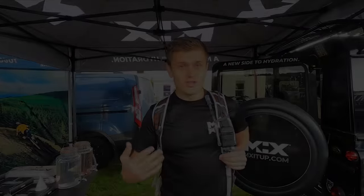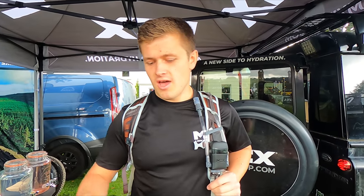Hey guys, we're here this weekend at Tweed Love Festival, let's go see what we can find. So this is our brand new dual hydration system — it allows you to drink plain water or sports drink on demand. I'll just give you a quick demo.